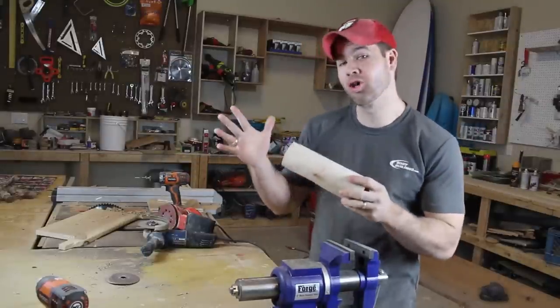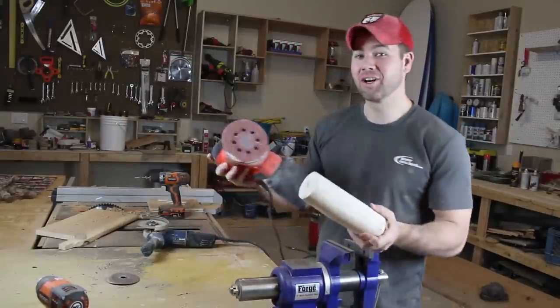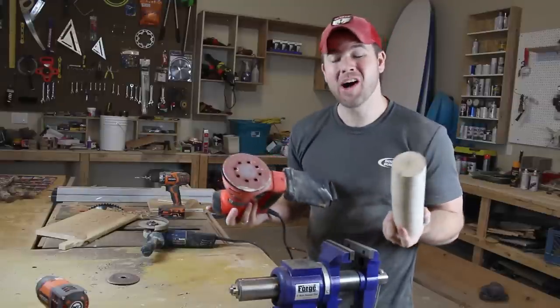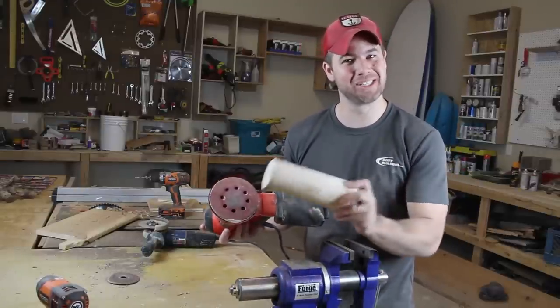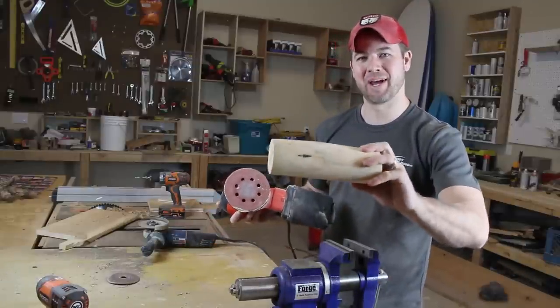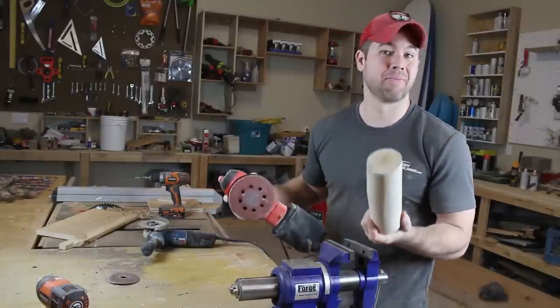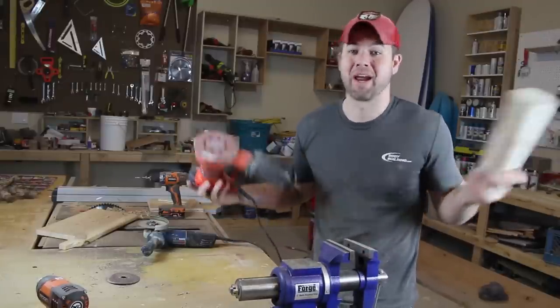After you have all the bark grinded off, you're gonna want to take your sander and sand it down. We want a rough-looking finish but we have to simulate that look, so we actually want it really smooth first so we can make it look rough later. You can use a hand sander or just sand it by hand — either way works great.